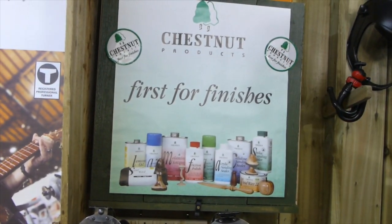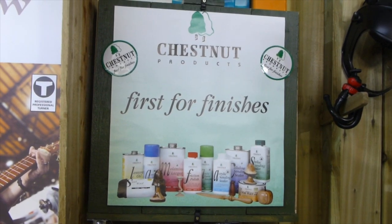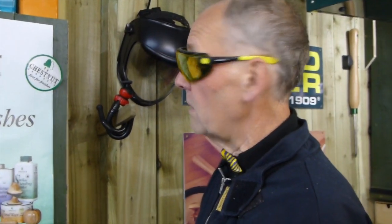I stick to what's good and I work with what's good. So there we are — that's the Chestnut cupboard, first for finishes. I look forward to seeing you in the next video where we're going to start doing some turning on the Regent lathe, sharpen the tools, and make a project. Thanks for watching, we'll see you in the next video — take care and stay safe.